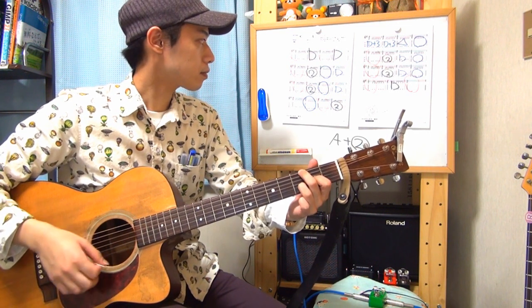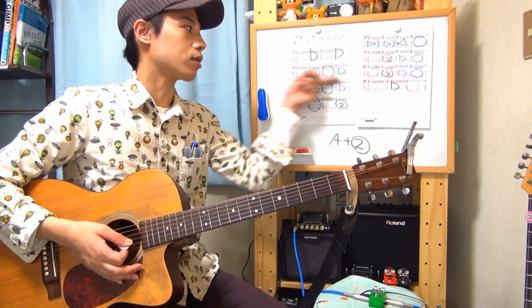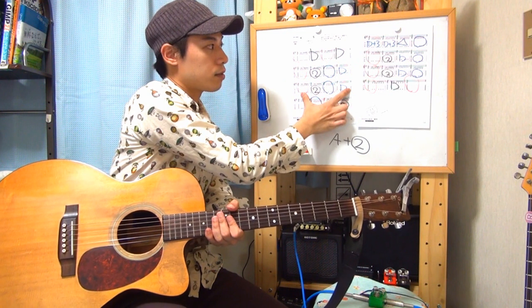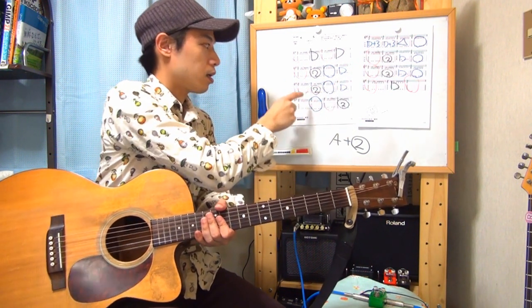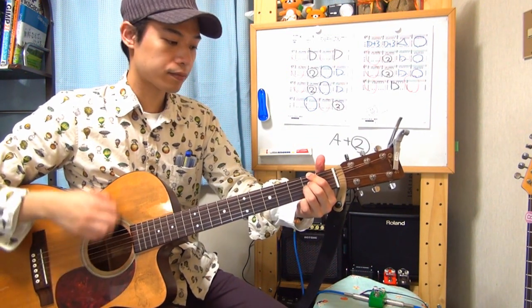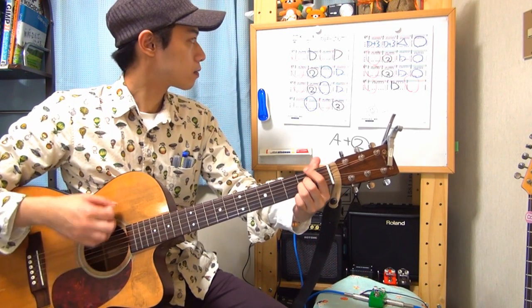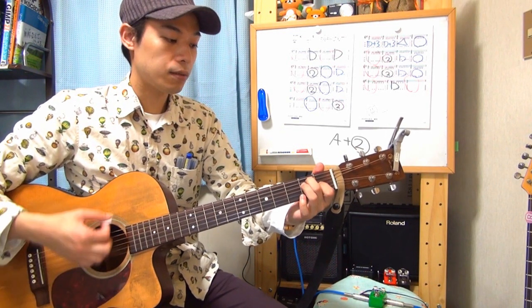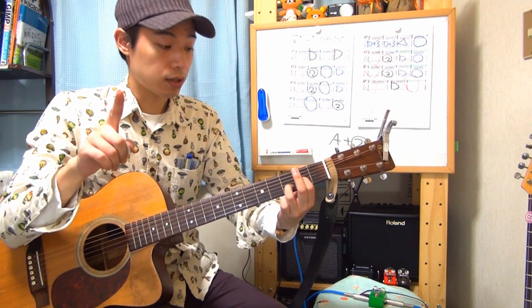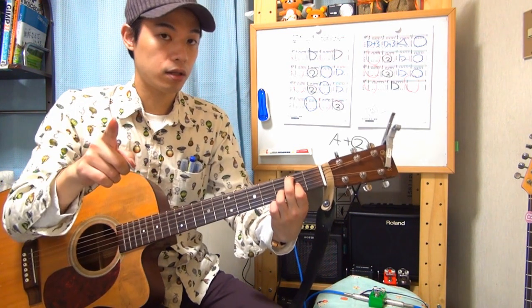Aからスタートして、Dマイナーに行きます。またAプラス3フレットに戻って、Dマイナーに行く。次は人差し指を6弦2フレットに持っていきます。次はEコード、次はD。2段目では、AからDに行き、Bコードが来ます。この曲の中で唯一の1箇所のBコードです。